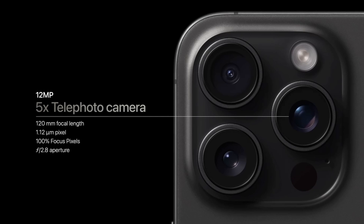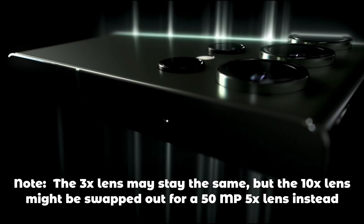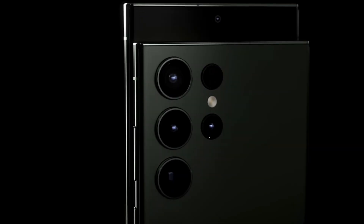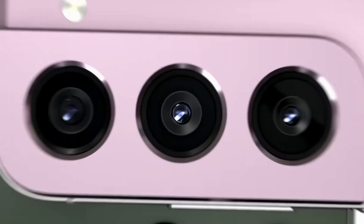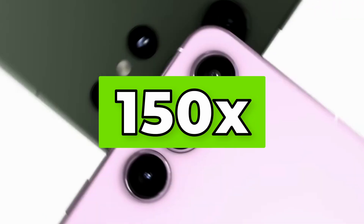Apple really went all in on trying to give the iPhone Pro a solid camera upgrade, and for the first time in a really long time, we got an actual proper upgrade for the zoom cameras. Samsung might also be following suit, giving a major upgrade for their own zoom cameras. Instead of using the normal 12 megapixel 3x zoom lenses they've used in the past, they'll be switching to a 50 megapixel camera, which will supposedly allow the Ultra's Space Zoom to be extended from 100x to 150x.